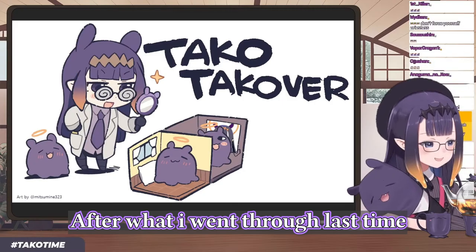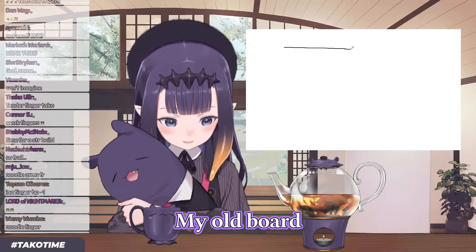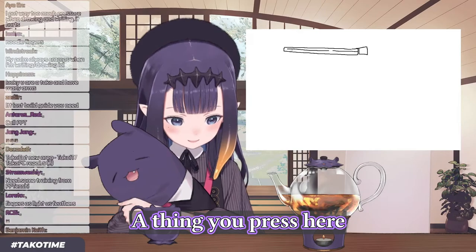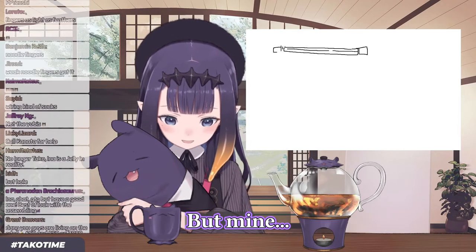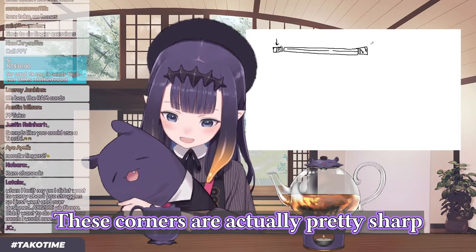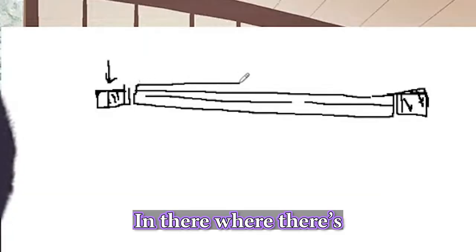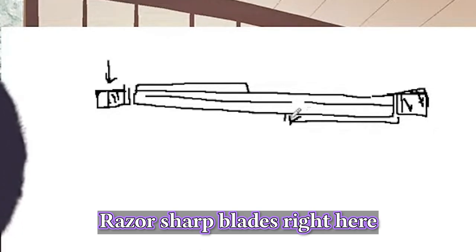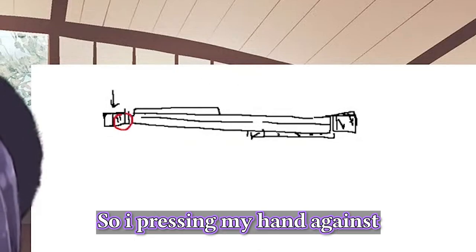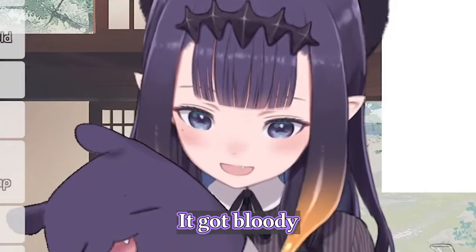Flashback. The RAM slots on my old board — this is the bird's eye view. There's a thing you press here and a thing you press here. Some boards only have one clip, but my old board had two. You have to press these down, and the corners are actually pretty sharp. There's a RAM stick in there with razor sharp blades right next to it, so I was trying not to press too close to that area. I was pressing my hand against the side and my finger slipped and it got bloody.